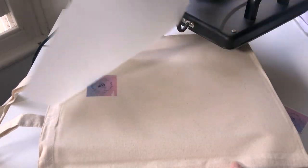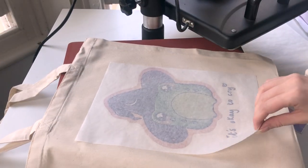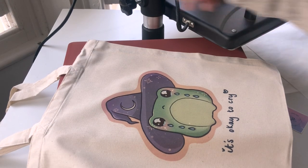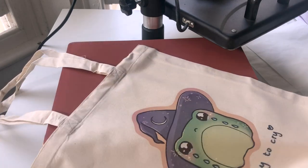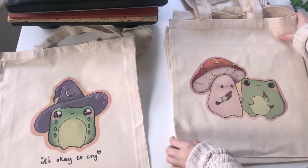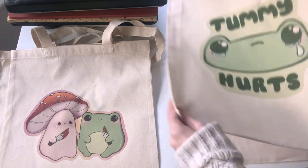It's definitely worth having tote bags in your shop — they're something that can be reused, and they're just so pretty. Having a full color design is really important to me because I've tried screen printing and other methods, and you just don't get the whole color range unless you pay a lot of money. So this process really works for me and I'm always happy with how they turn out.